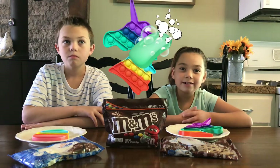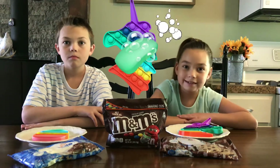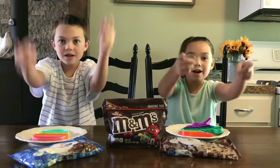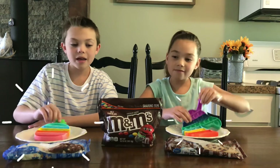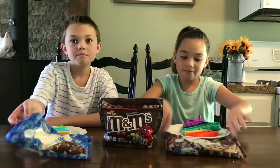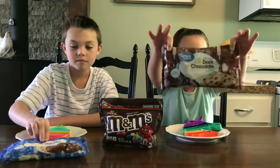Don't forget to wash your fidget to make a tasty treat. We already washed ours, so let's get started! To make the candy bar you'll need a pop-it, M&Ms, and chocolate chips. I have white chocolate and I have dark chocolate.